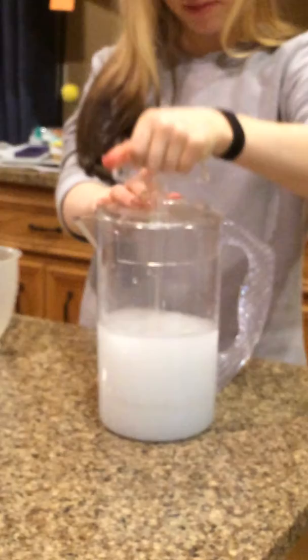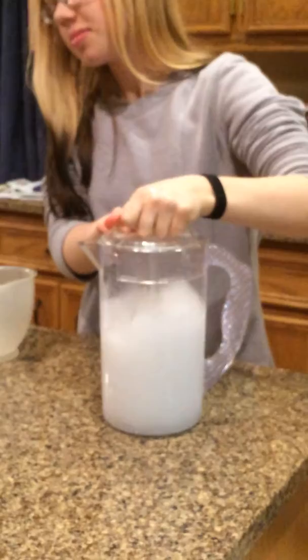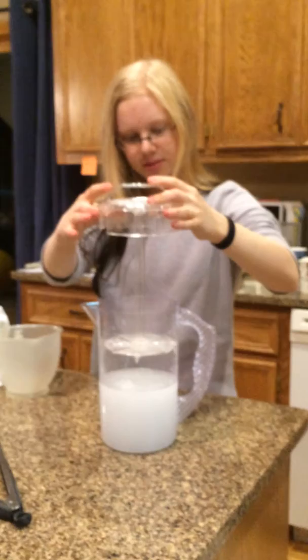I'm going to mix it in, put all the dissolves, nothing left in the bottom. Looks good.